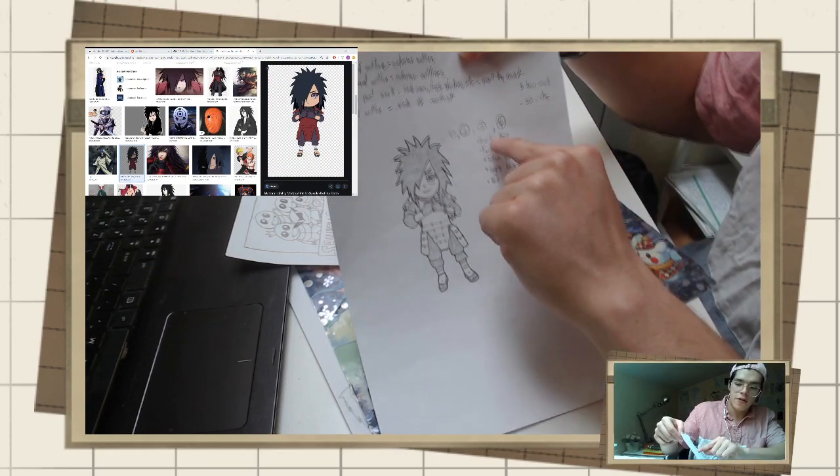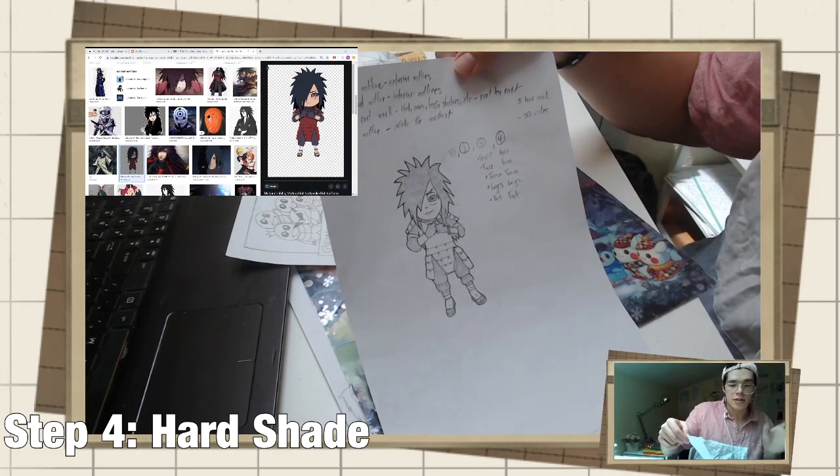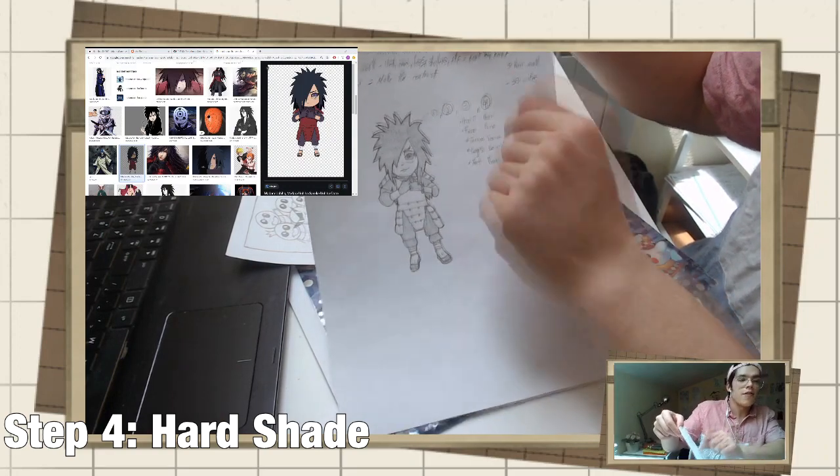So I draw the hair first, then the face, then the torso, then the legs, then the feet. And your final step is to do the hard shade outline and the shading on the inside, which is also done in phases by body parts.